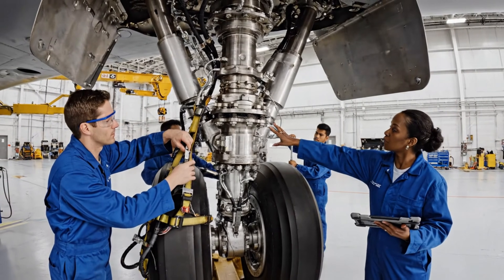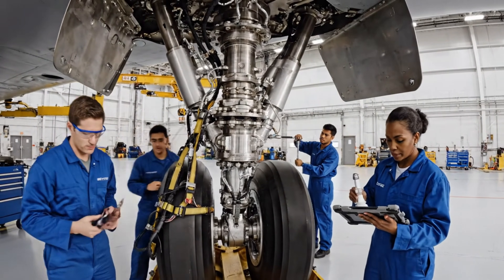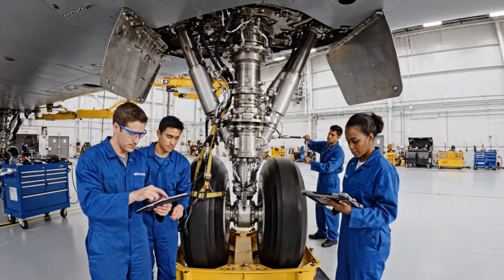Ensure the bypass is secured before we lift. Torque wrench engaged. Pressure holding steady.